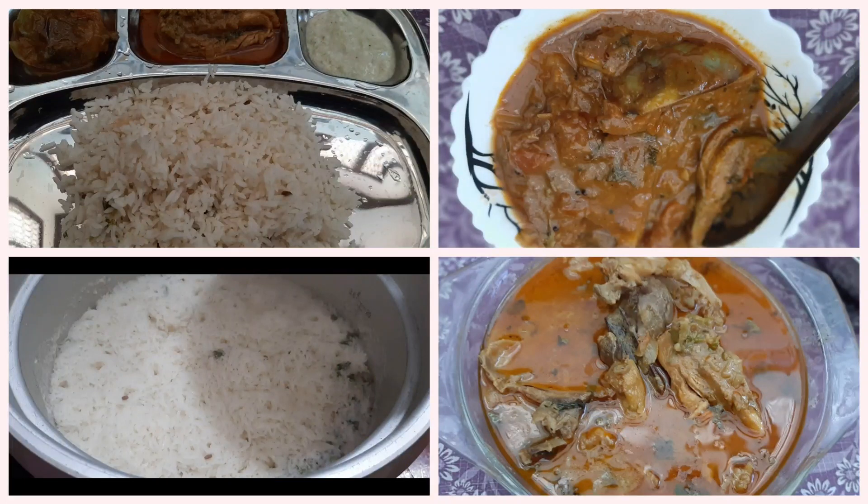Calculate the milk according to the family members. Calculate the rice according to the family members.